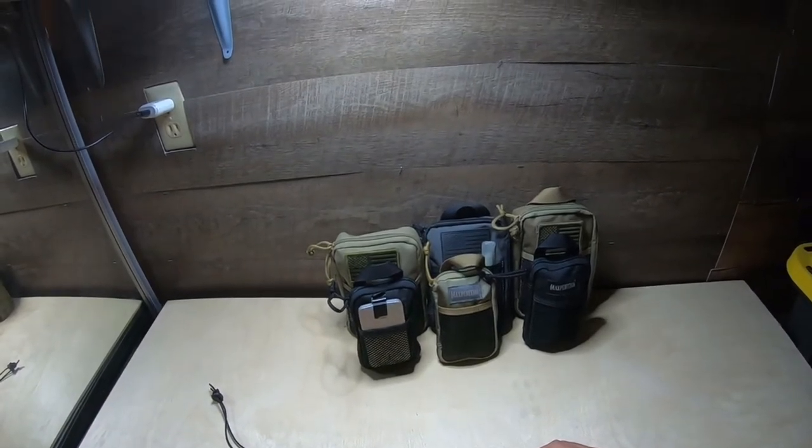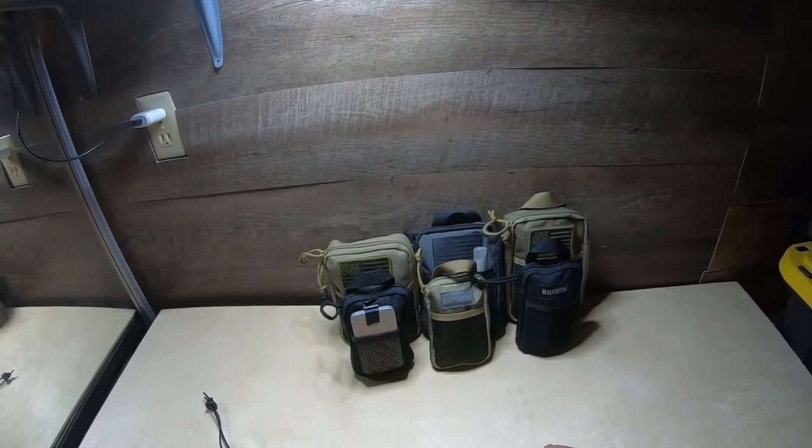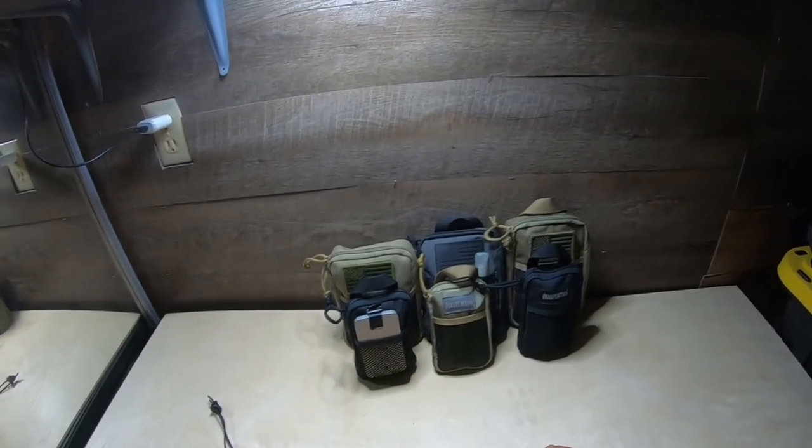Hey everybody, welcome back to the channel. Welcome back to Warland Tactical. I hope you guys have been well and safe. We're well here at the Warland Family.